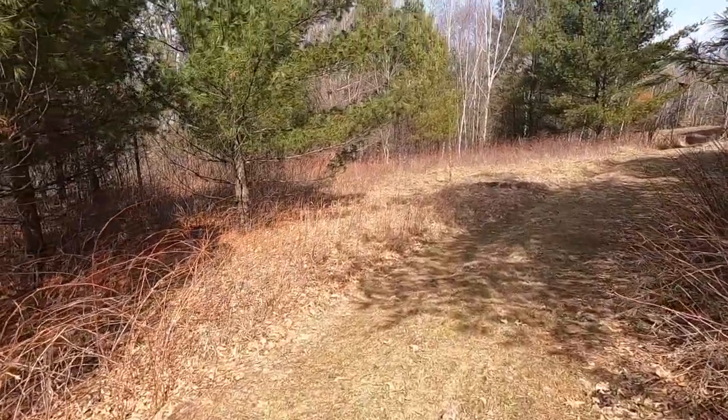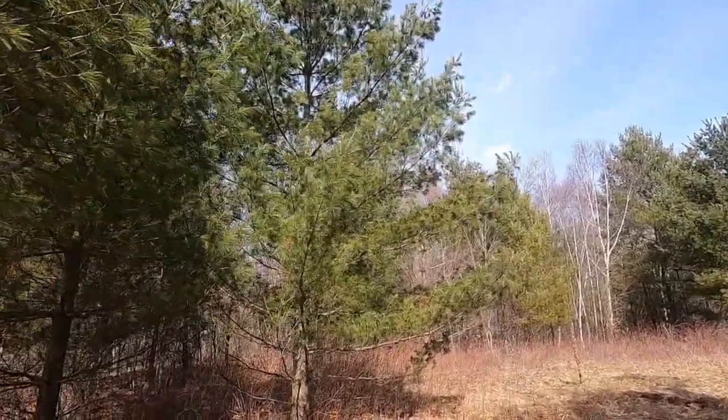White pine blister rust is a fungus that can devastate your pines. Let's go take a look and see if we can find any signs of it. Here's a pine that looks pretty healthy, but it's got a couple places where it's got a dead little twig or branch on it.